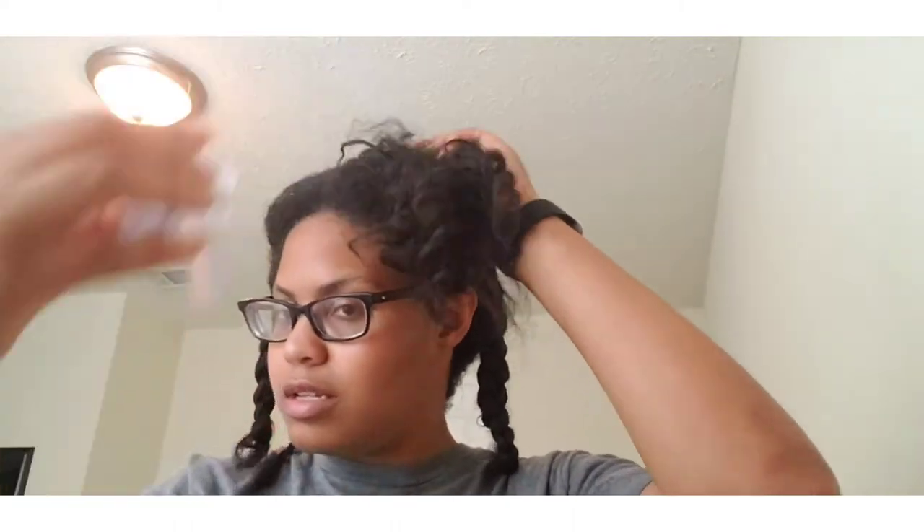Let me show you the consistency — it's white. Let me put a little warm water on my hair and I'll be back.